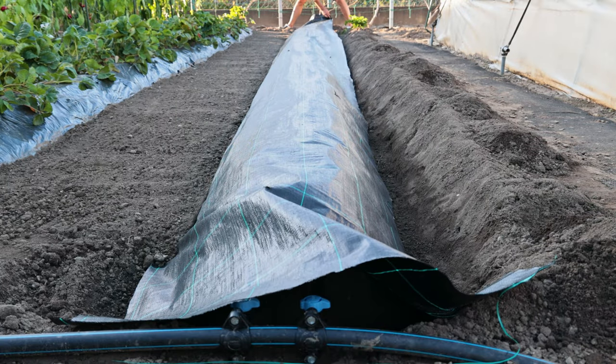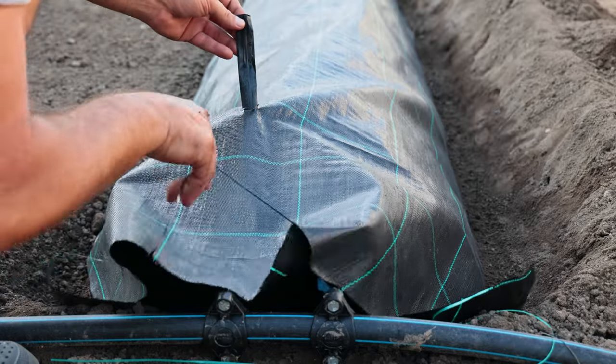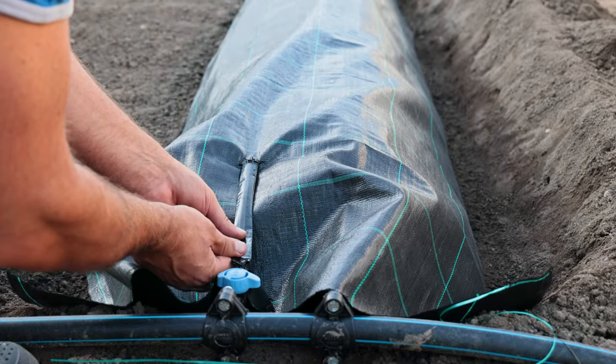Strawberries need irrigation at the beginning of flowering, during ripening, and at the end of all harvests. In the resting phase, the amount of rain that falls is sufficient.